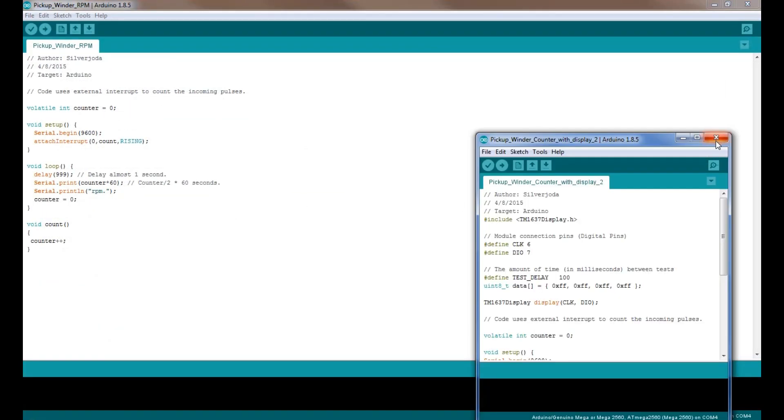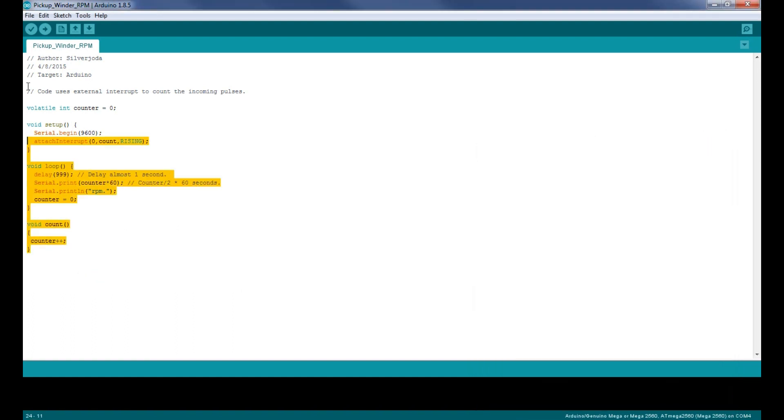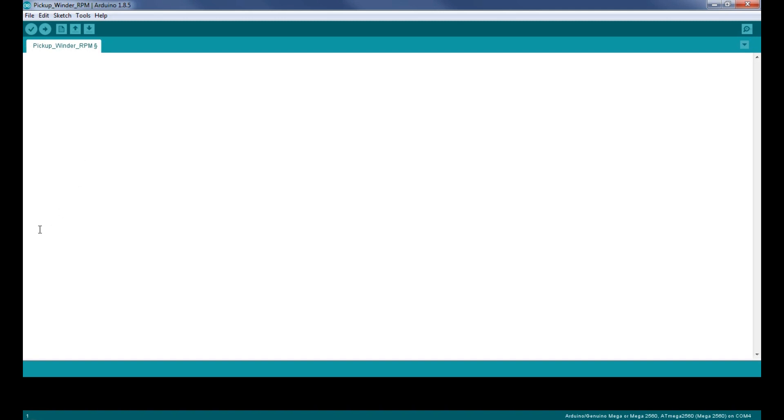Your IDE will basically just come up empty with void loop and a little bit of information — just delete it out of there. Also in the description is going to be the code for this. The first thing you need to do when you get your IDE up is identify whatever board you're using — like I'm using the Uno for this project, or a Mega 2560. Get the name of it and also get what type of processor it has. You can look on the chip that's on the board and it should have the processor type on it.